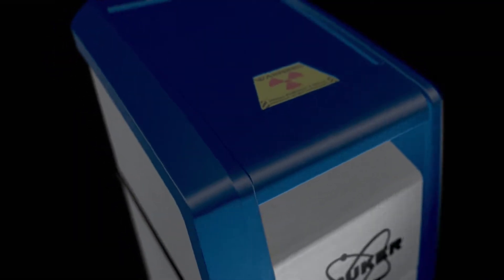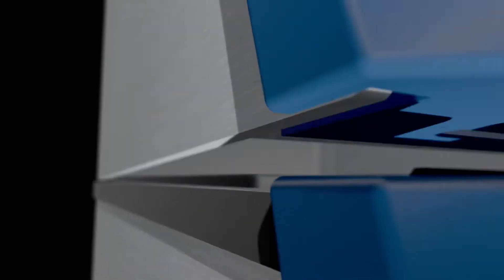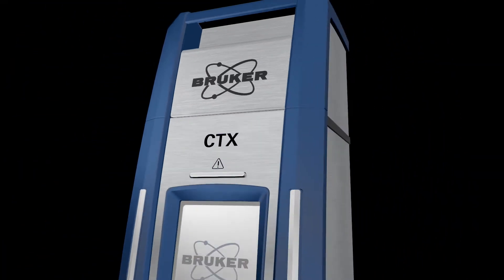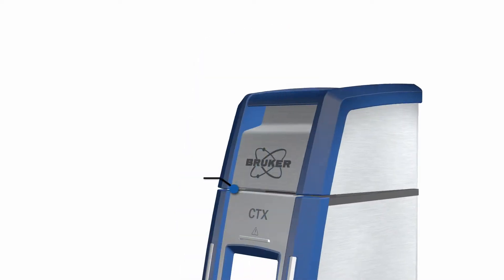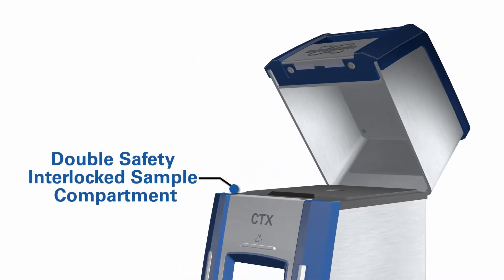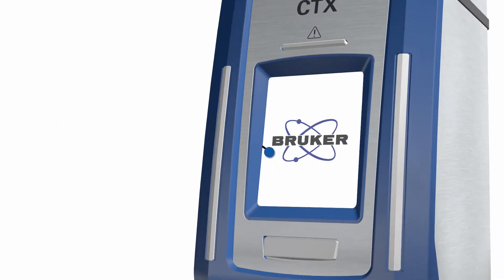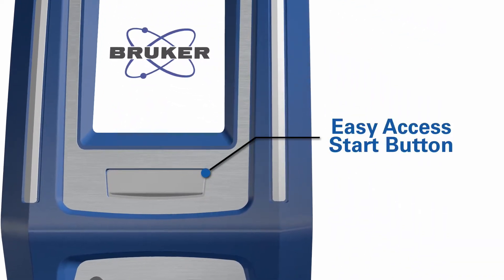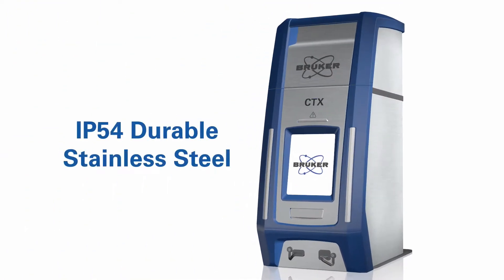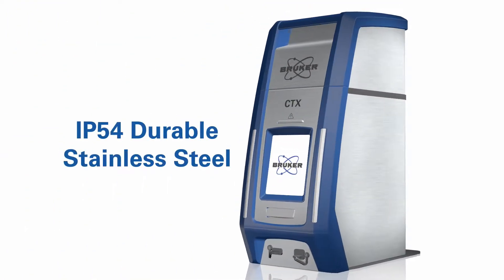Bruker introduces the new CTX, a portable, lightweight, small footprint, self-contained, battery operated and safety interlocked countertop XRF elemental analyzer. The CTX has a double safety interlocked sample compartment, a touchscreen user interface, and an easy access start button, all encased in IP54 sealed durable stainless steel.